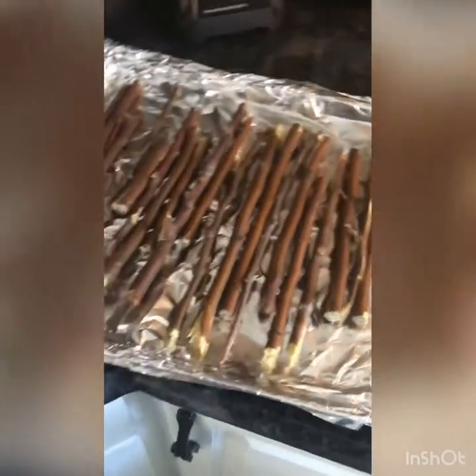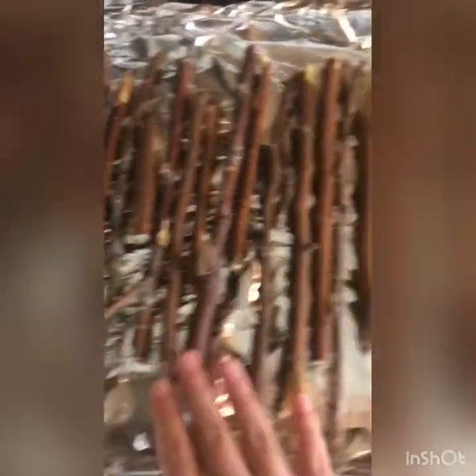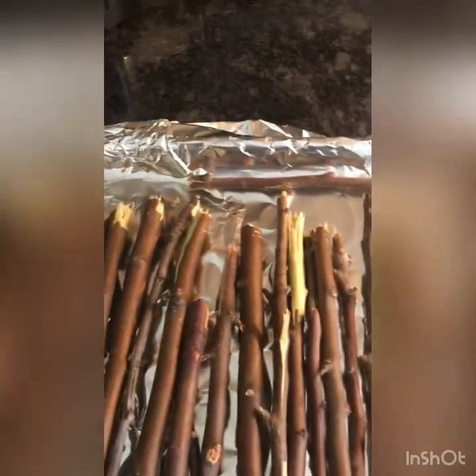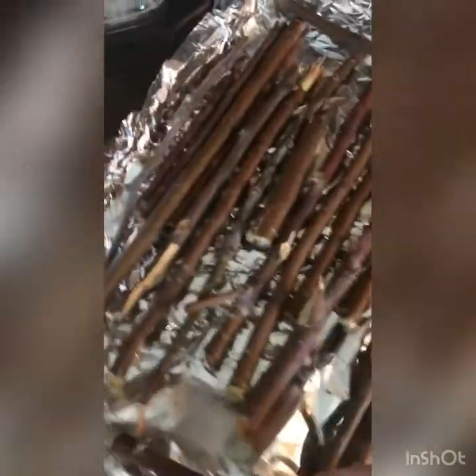This is how it looks right now for me. I'm just going to add a few more to make it kind of full. Let's add this tiny one in here.